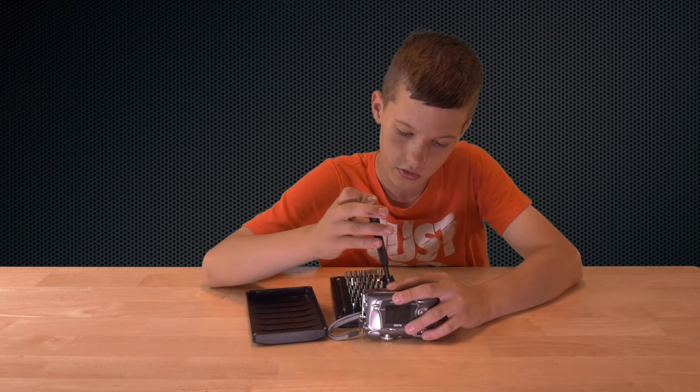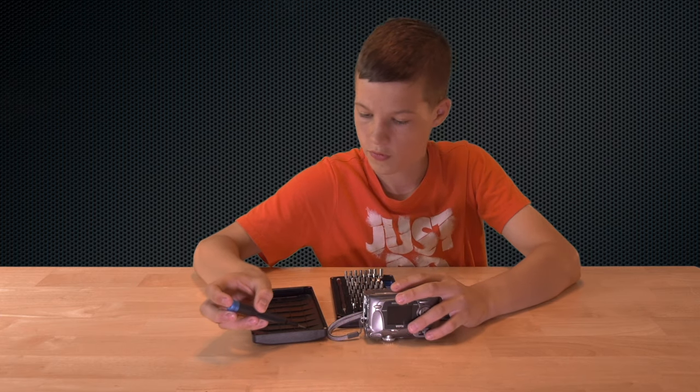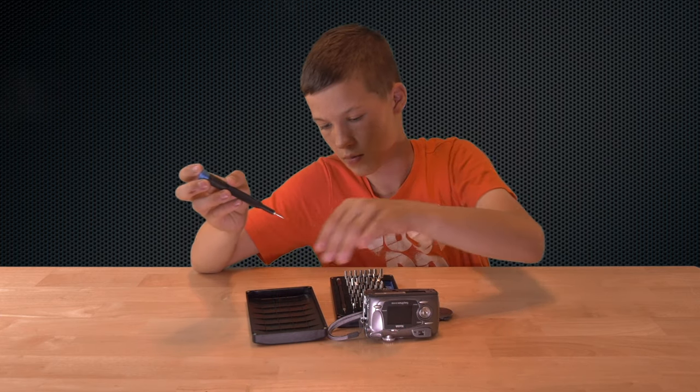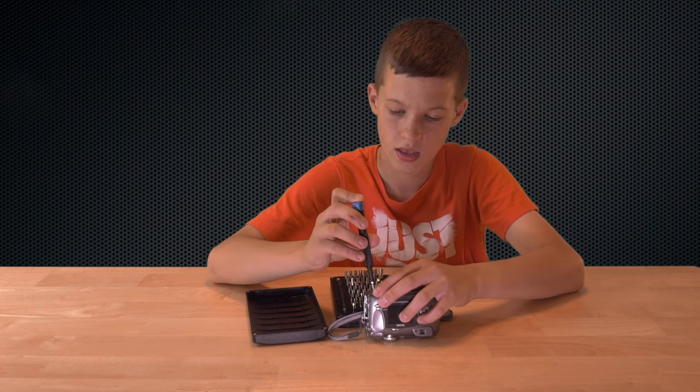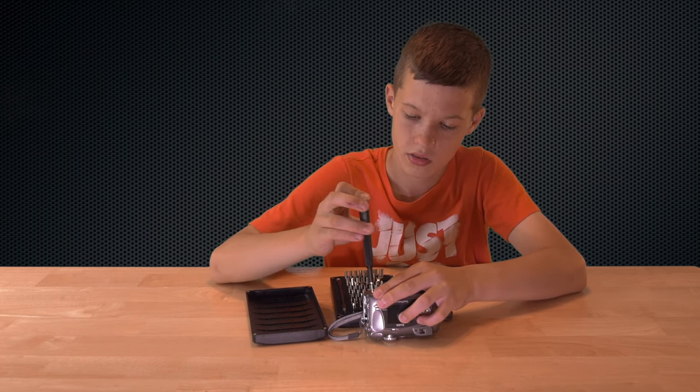Now, I know 30 bucks for a screwdriver kit sounds like a lot. But the kit — the size is just ridiculous, it's just so nice.